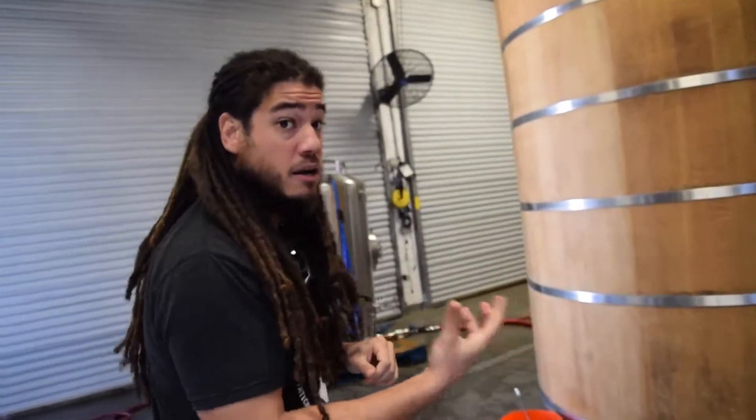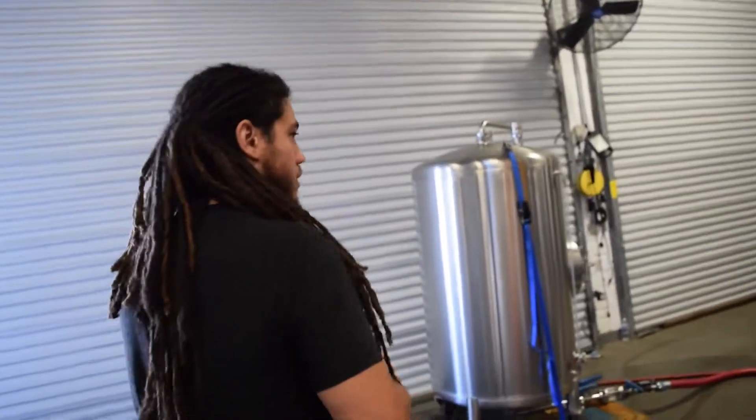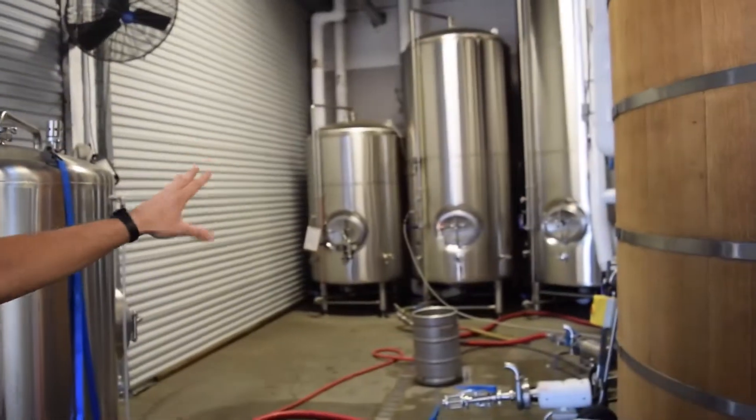After that, we have bright beer. We then move the bright beer to these dome vessels on the far side — these are called bright tanks. Bright tanks is where we carbonate the beer, so we inject carbon dioxide into the liquid.